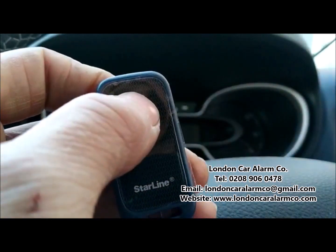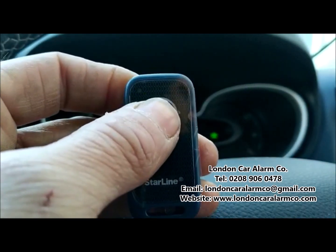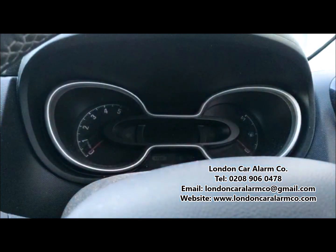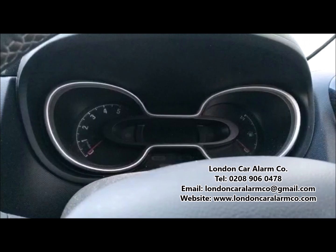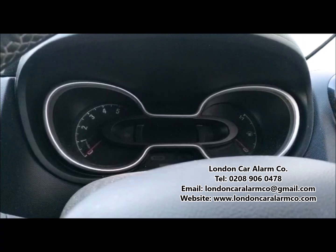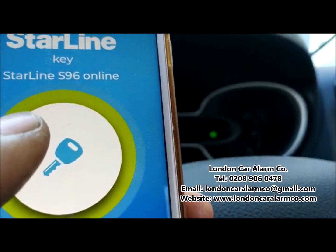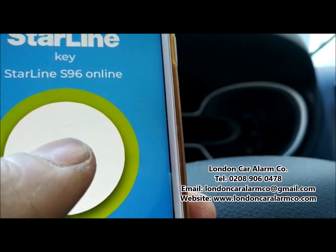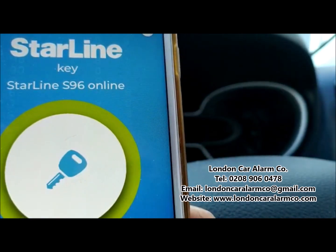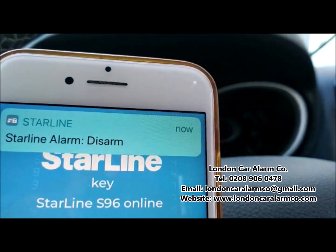I'm going to arm it with the tag. It's actually got a Starline Key app where you can use your phone as a Bluetooth tag for authorisation, so you don't have to carry that physical tag around. You can also arm and disarm through the app. So here's the Starline Key app — armed and disarmed. Really, really clever.